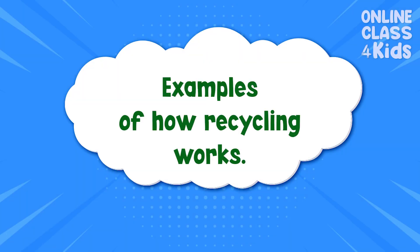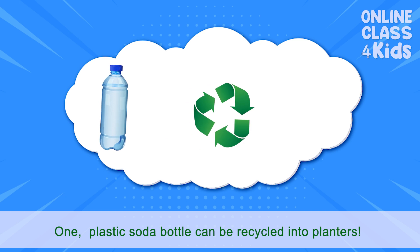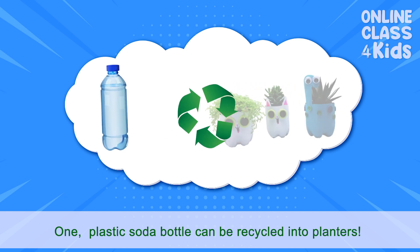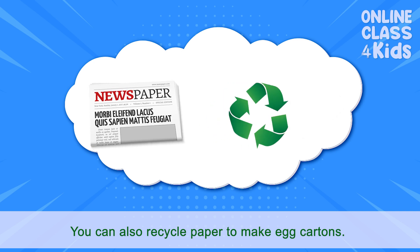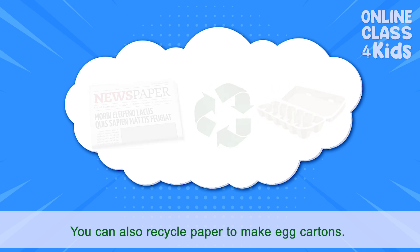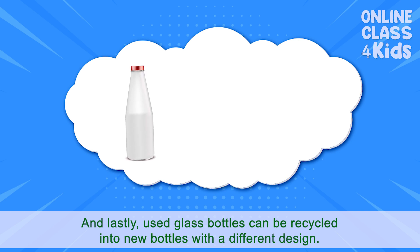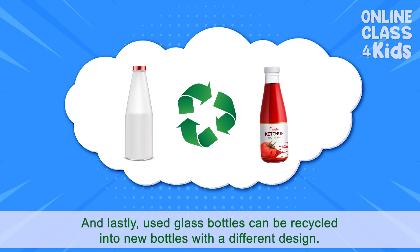Here are some examples of how recycling works. One plastic soda bottle can be recycled into planters. And lastly, used glass bottles can be recycled into new bottles with a different design.